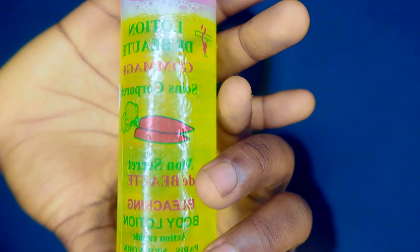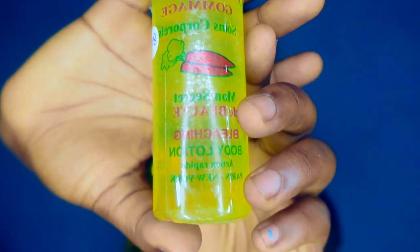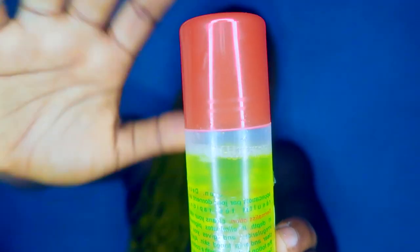Number one thing I always notice about this toner is that it gives you that burning hot sensation. If you have medium to very sensitive skin, this will make your skin feel like you've just applied acid on your face. When you use it on your skin you get that burning hot sensation, but it's going to stop after a while — it will calm down. My best way to use this toner is to apply it on your face, leave it for 30 minutes, and if you can bear the burning sensation, rinse it off after 30 minutes.